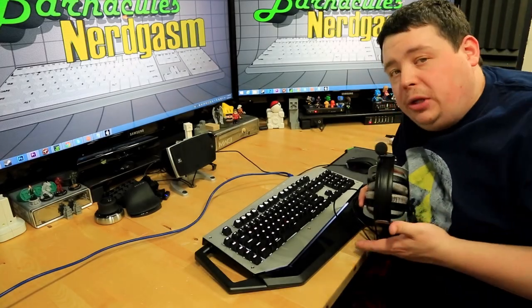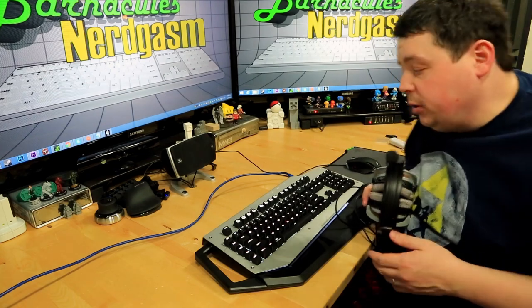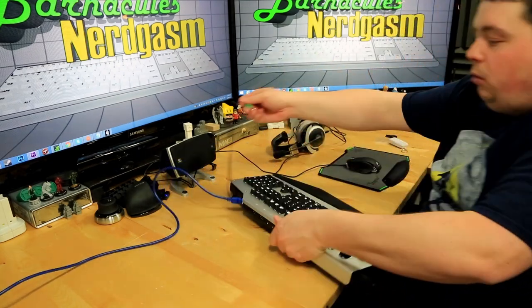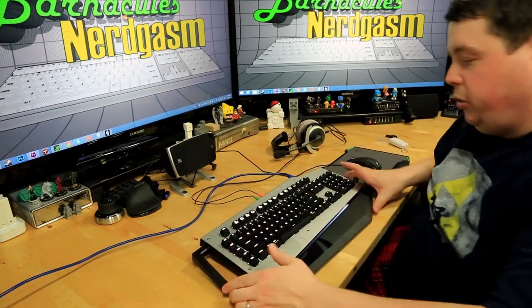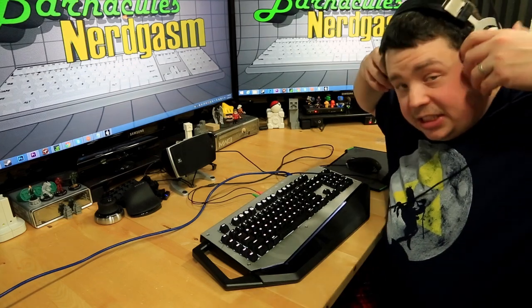Another feature of this keyboard is the sound card built into it. In Windows 8 it's just detected and works — shows up as a standard USB audio device. I have my Beyerdynamic MMX 300s and you literally just plug them in right here on the side — one for mic, one for headphones. You can never have too many mic inputs, especially when you're a YouTube producer.